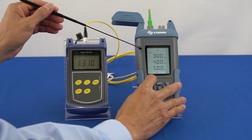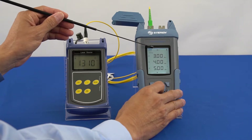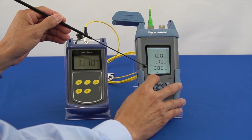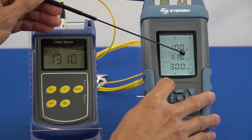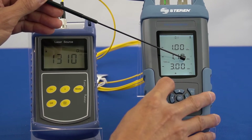Press and hold the up button to enter the threshold setup interface. You can create up to 3 threshold group settings using 3 different wavelengths: 1310 nanometer, 1490 nanometer, and 1550 nanometer. You will see 3 threshold marks displayed on the screen: the warning mark displayed by an exclamation mark, the pass mark displayed by a check mark, and the fail mark displayed by an X mark.